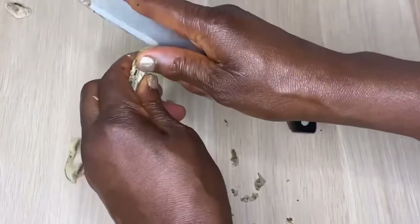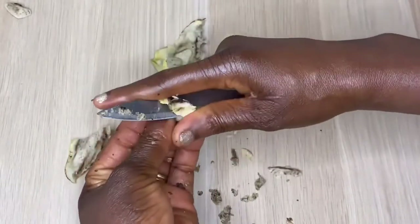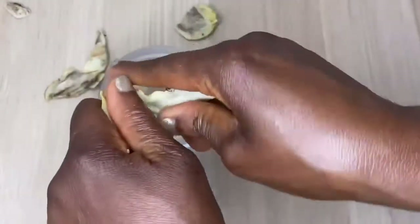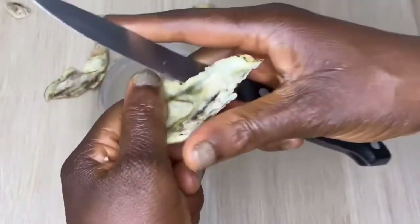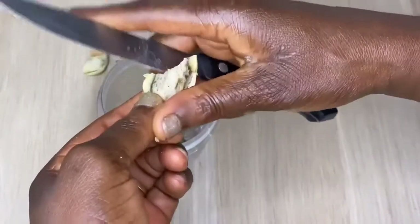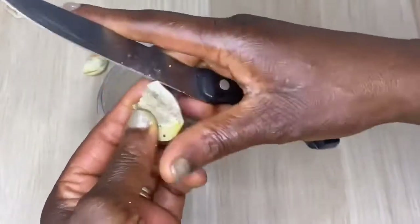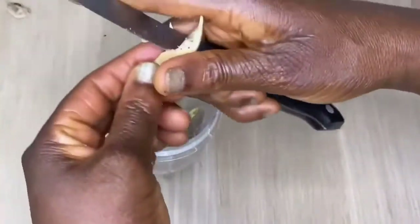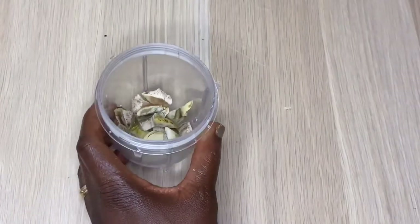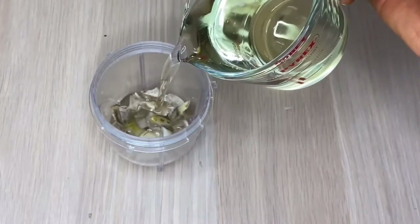After finishing removing all the black stuff from the seed to make sure it's neat and clean, I'm just going to chop it into my blender. Please, you should not chop yours the way I'm doing it — you can use a chopping board and do that correctly. So now, the best oil you are going to need for this, depending on what you want to do with it — I'm going to be using coconut oil. You can use grapeseed oil, olive oil, or any oil you prefer. I'm just going to blend it halfway with my coconut oil.